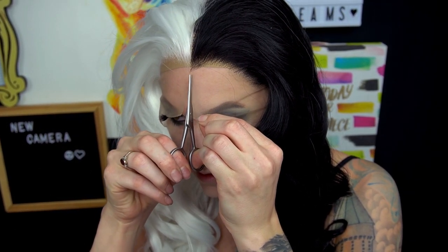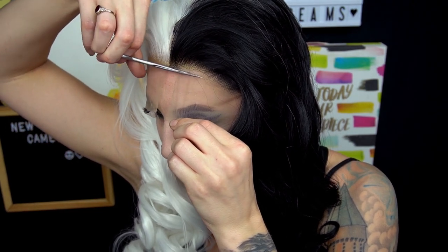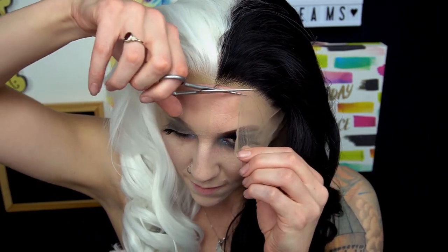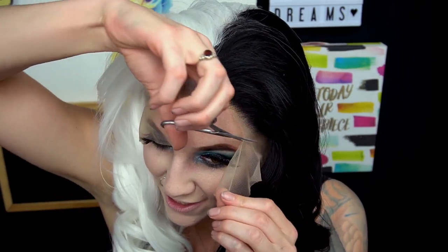I'm going to try putting this wig on with the lace. This is what the wig looks like with the lace still on it. I'm going to try cutting off the lace with it actually on my forehead. I've seen people start off by cutting the lace right down the center and then cutting it to the shape of their head. Moving the mirror in front of me — this is actually a lot easier than cutting it not on, and I've never actually done it this way.